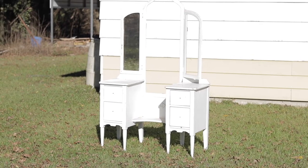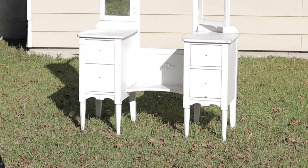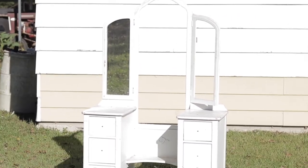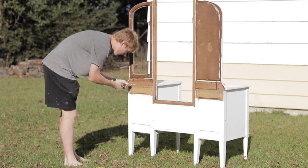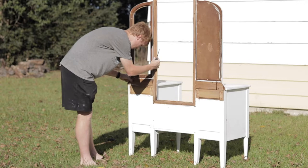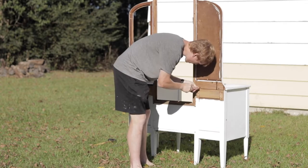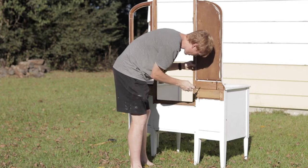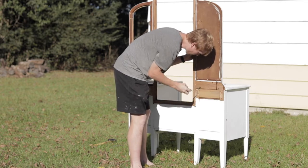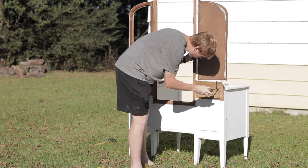I picked this vanity up from Facebook Marketplace and paid $50 for it, which I thought was a good price because I know it's going to make an amazing set of nightstands. I've made a couple of nightstands from different vanities in the past, and every time I do a project like this I find that all of these vanities are built a little bit differently, so the deconstructing process or the separation is a little bit different with each vanity.